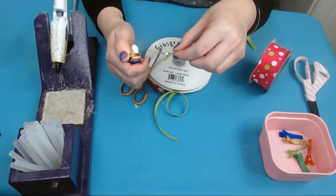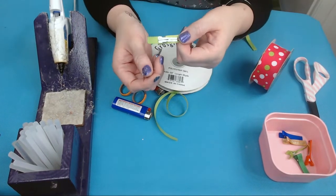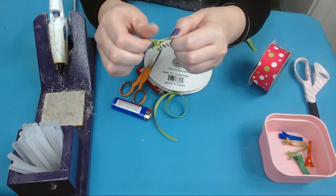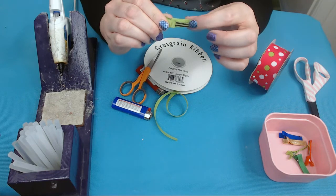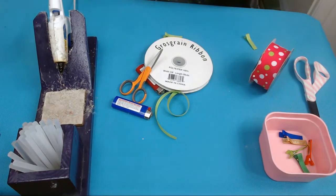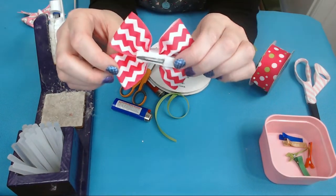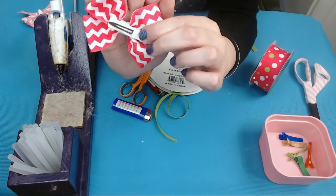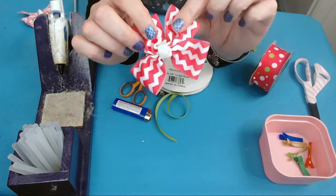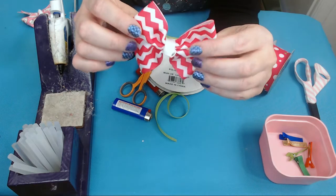Cut off where you think it should go — I eyeball it, I don't like to measure. Here's the back of your clip. Push your ribbon down flat. This is the part that's going to be touching the hair or the head, and this is the part that goes against the bow. On a finished bow, this is what it looks like — the alligator clip is lined on the bow, and if a kid messes with the bow, you're not going to see any metal sticking out.